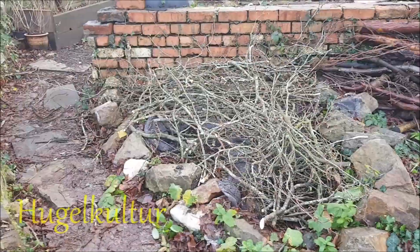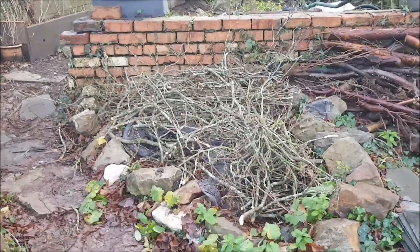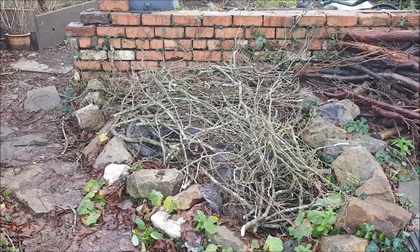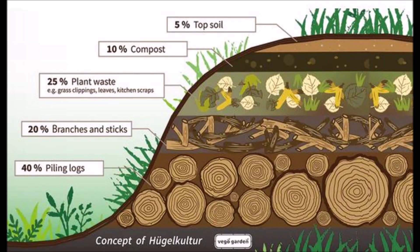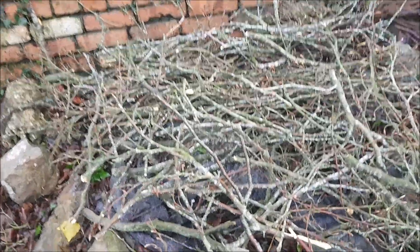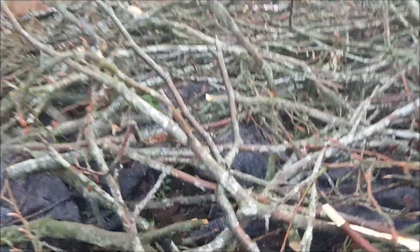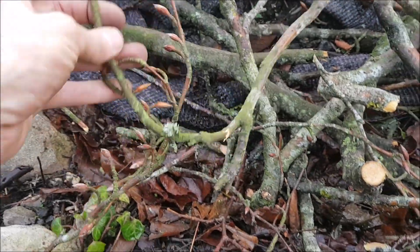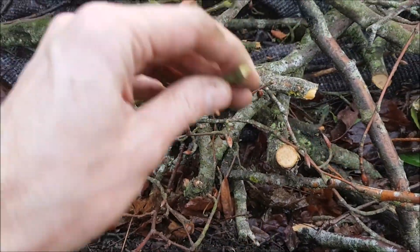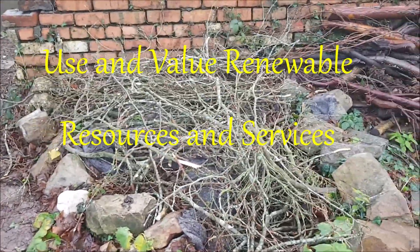Hi and welcome to Food Forest Hugelkultur. What I'm doing here — I've decided this stony raised bed is going to use the principle of hugelkultur. It's to use decaying debris wood as a base layer and then build it up with grass and soil, really build it high, so this wood — these old branches and bark and stems — will all break down. What's so lovely within the permaculture principle: I used renewable resources and services and produced no waste.